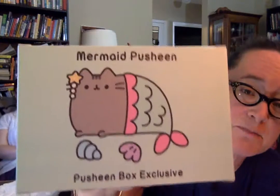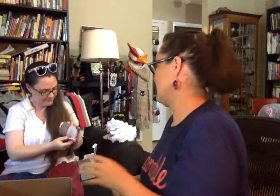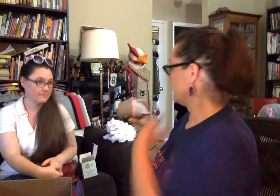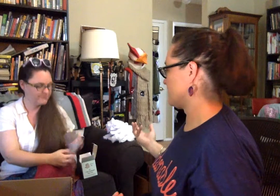Here's the back. Mermaid Pesheen as a figure is in here — could you perhaps unbox that? Look at that! Thank you. Pesheen is a mermaid — I think this totally needs to go in the bathroom. The one where I got a Pesheen kitchen item is in the kitchen, and the closest thing I have to where a mermaid would go is the tub. Exactly what I'm thinking.